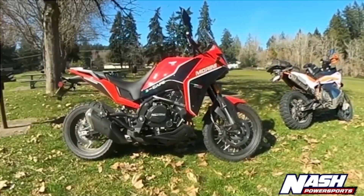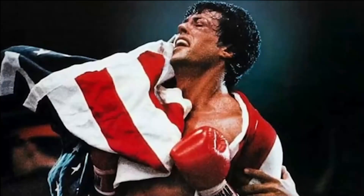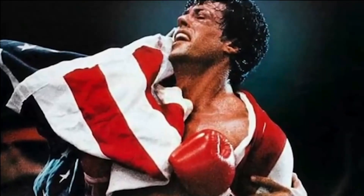I'd say this is a winner and I think we're going to sell a bunch of these at Nash. You get dependability and Italian styling. Anyway, guys, have a great day. If you have any questions, hit us up. We are a Moto Morini dealer at Nash Power Sports in Auburn — they're actually going to be sold at the Indian store right next to us, which is our sister store. Have a great day!